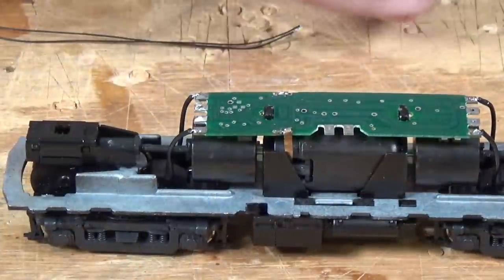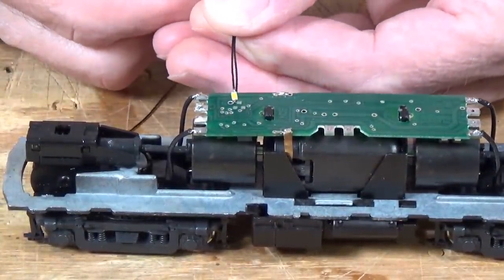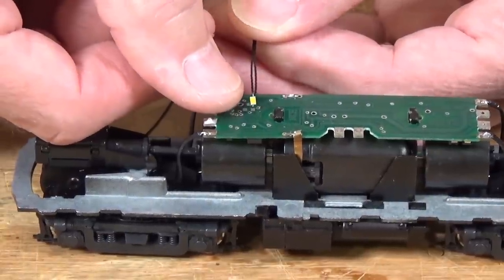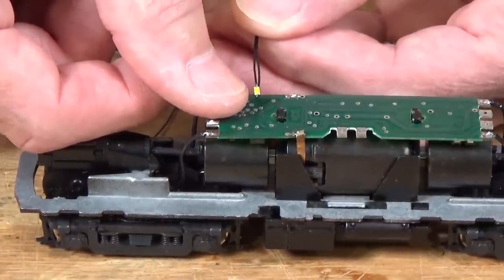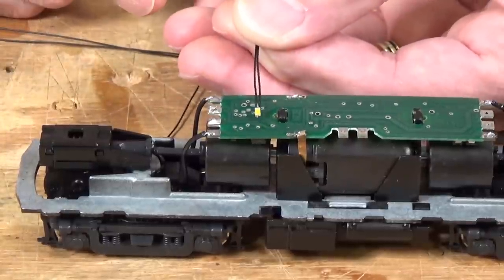I've got everything set up here on the workbench to get started. But first, I wanted to show you how small these little surface mount LEDs are. You can see it right here at the end of my thumb — they are extremely tiny. That's about two millimeters on one side by a little over a millimeter on the other. But as you'll see, they do put out quite a bit of light.